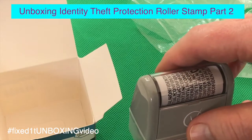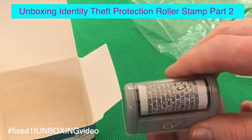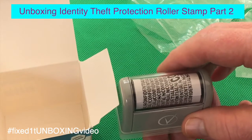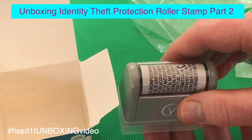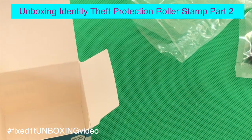One of the big problems everybody has these days is identity theft, and this stamp prevents anybody from reading addresses, receipts, and credit card numbers or copying them. So let's give it a try.